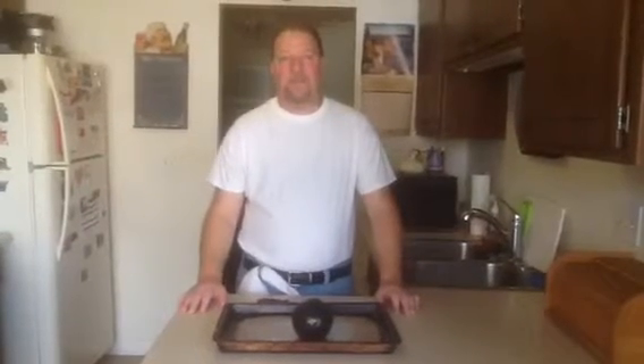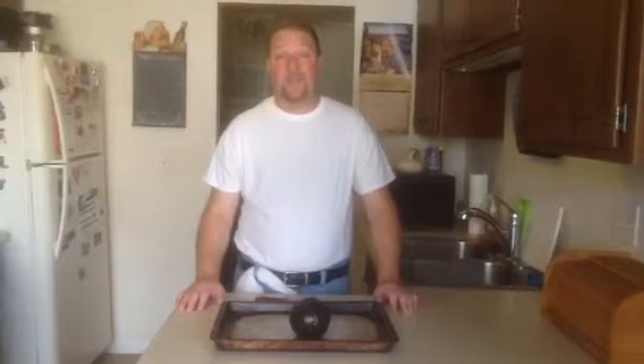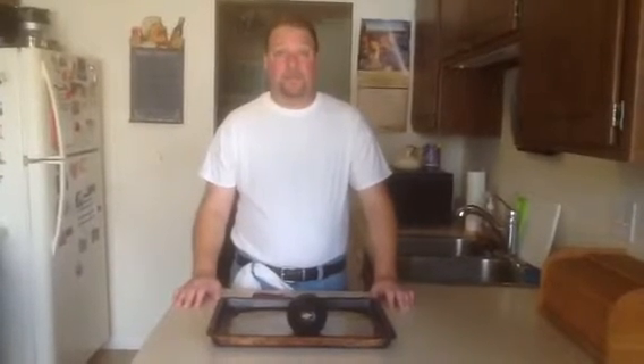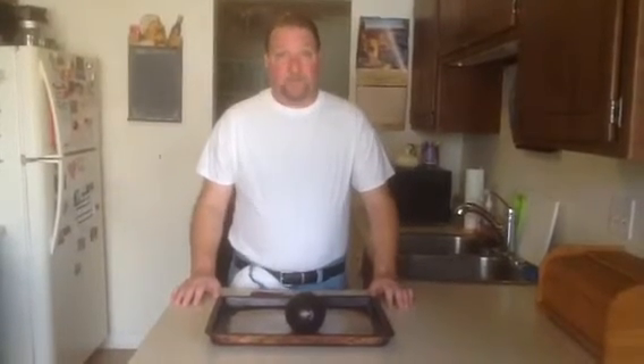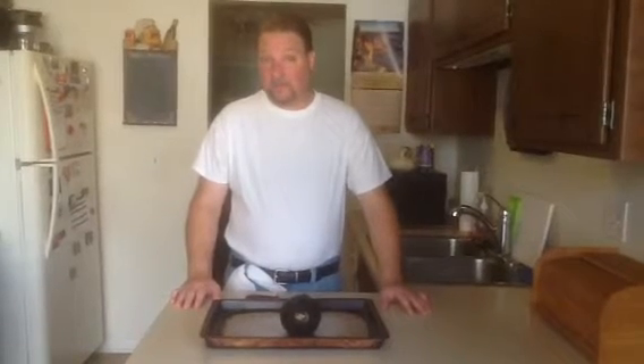Hi, I'm Nate, the Unexpected Vegetarian, and today we're going to make meatless meatballs with eggplant and dried porcini mushrooms, or any other kind of dried mushrooms that you have. This recipe takes about three hours from beginning to end, and we're going to start by roasting an eggplant.